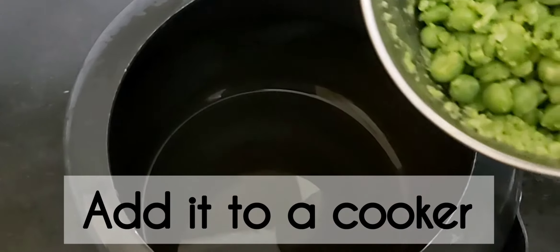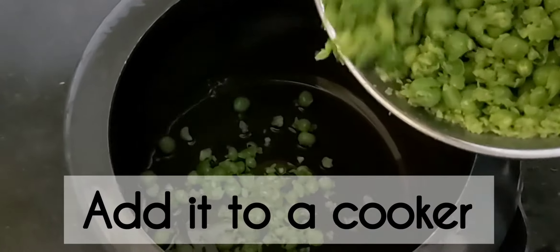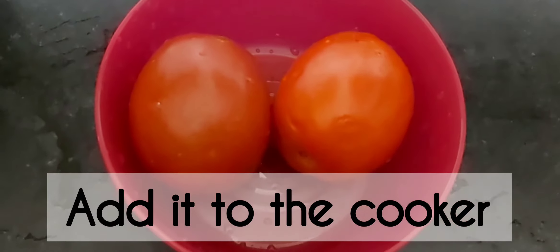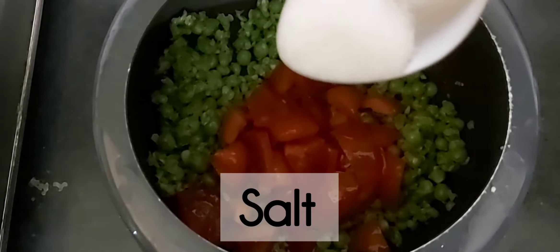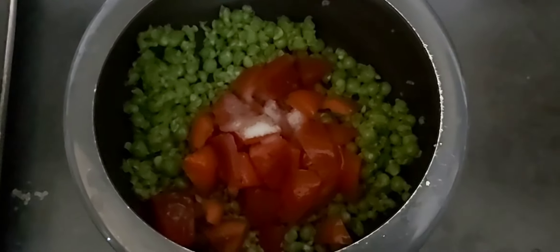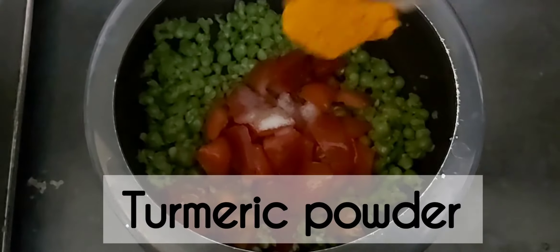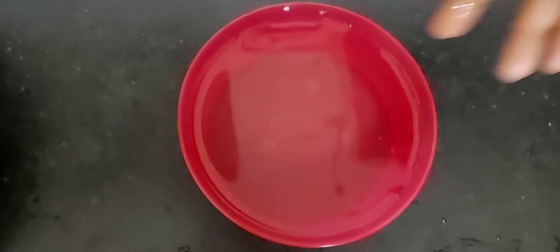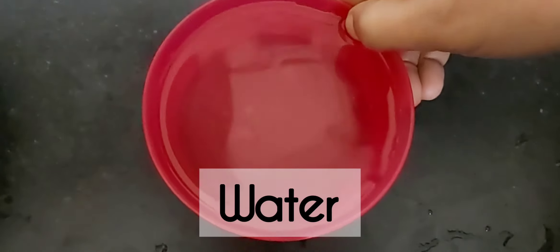Take it in a bowl. Add 1 teaspoon of salt and mix it in a bowl.